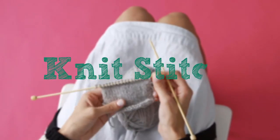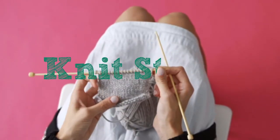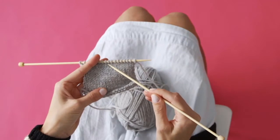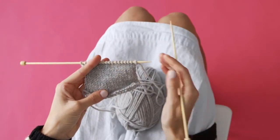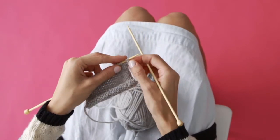Today we're going to do the knit stitch. It's a V-shaped stitch. You're going to be holding the cast-on needles in your left hand, or your right hand if you're left-handed. This is the front of the loop, and that's the back.